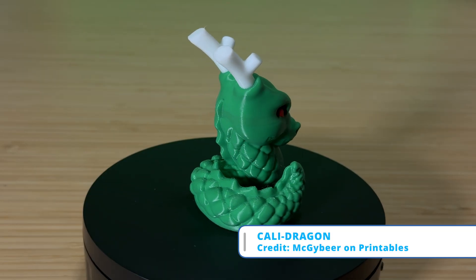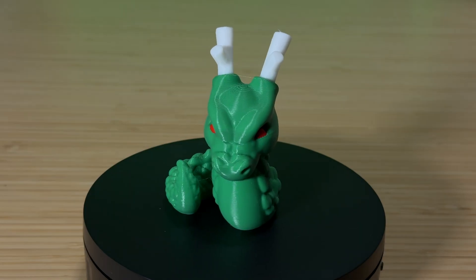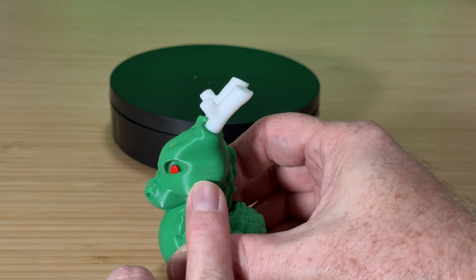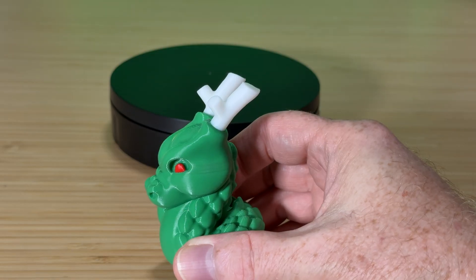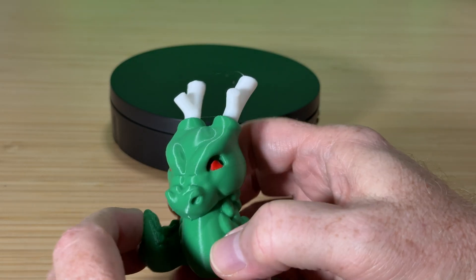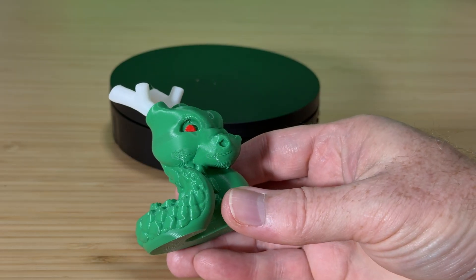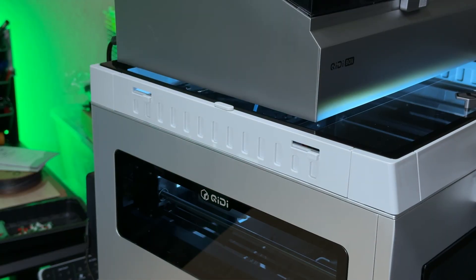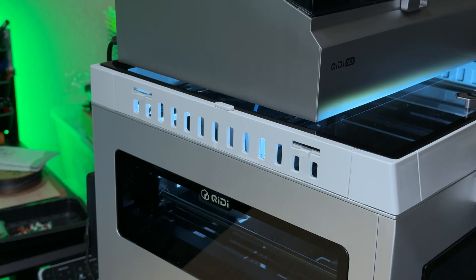This is a Calidragon by designer MacGyber, scaled up to 200% and colorized with the painting tools in Chidi Studio. There are two issues I see. First, the red filament bled into the green a little bit — to fix that I would need to increase the amount of green filament being flushed when switching from red to green. Second, there are surface finish issues along the right side of the dragon's face, likely cooling-related. I printed this with the riser vents open but didn't push the top glass back, and it seems the riser's vents weren't enough.